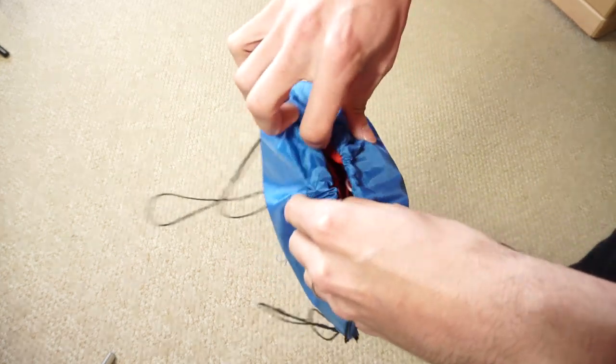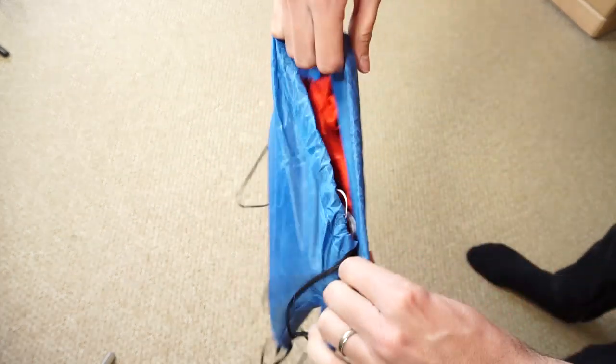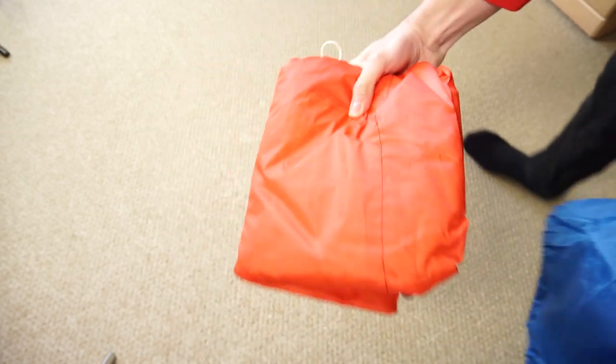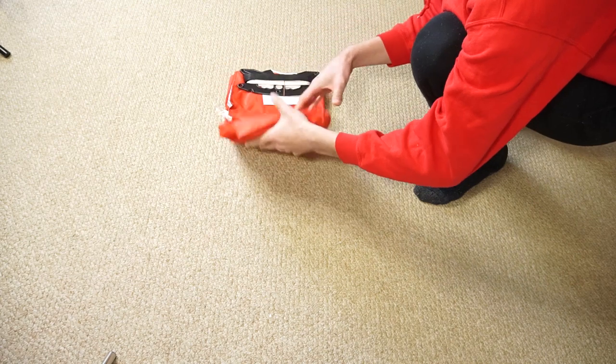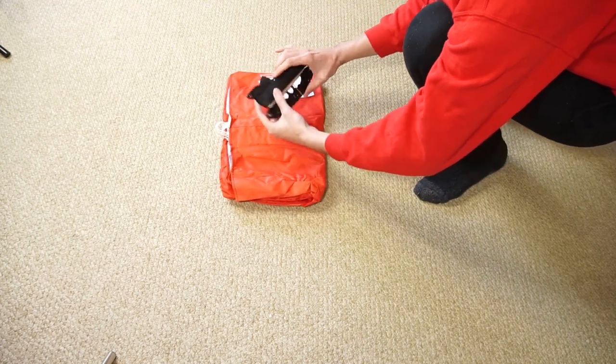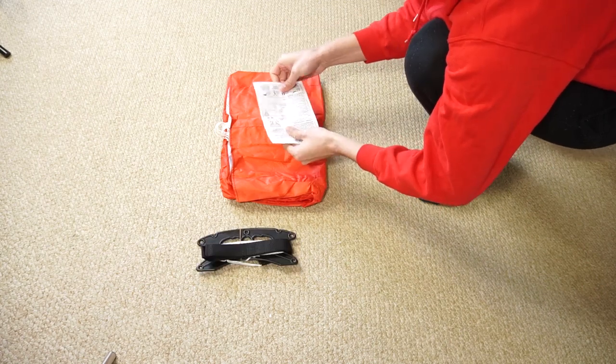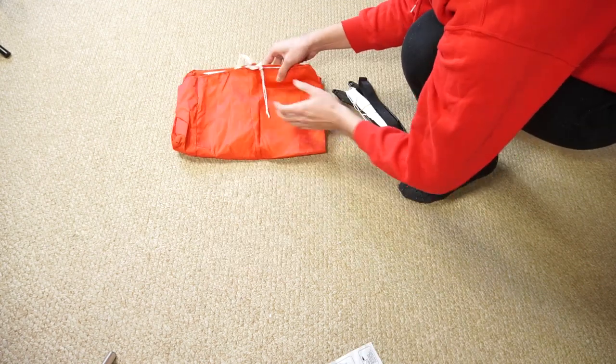As you already saw, the kite comes in this lightweight package. It's very small and portable so it's very easy to carry around. The parafoil comes with everything you need, which are the lines, the actual wing, and a little piece of paper with recommendations.